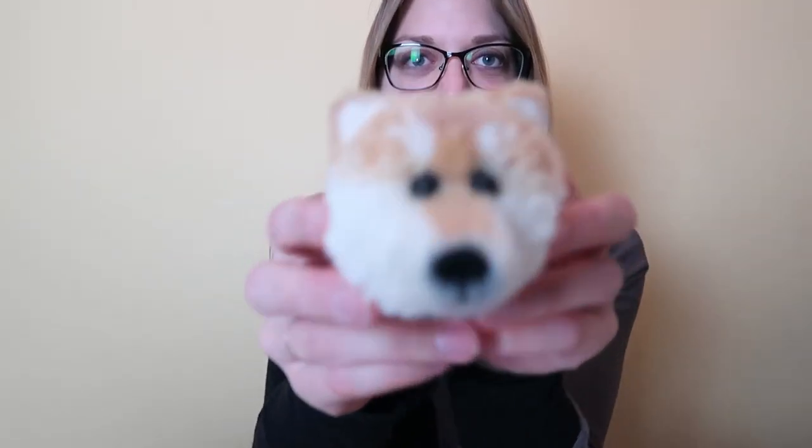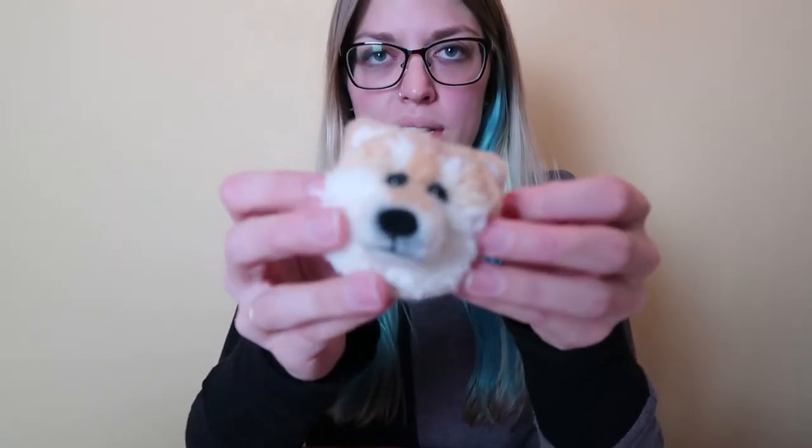And he's done. He came out pretty good. I'm not super crazy about how his ears came out, but he looks like a dog, and that's all that matters.